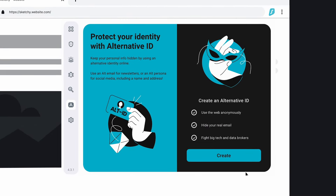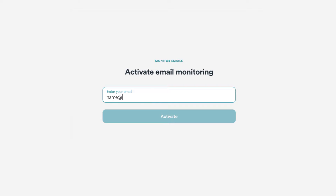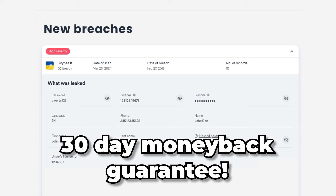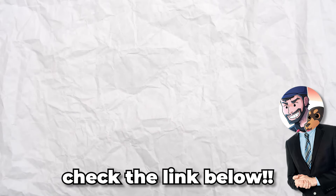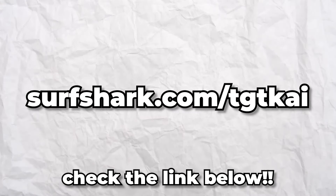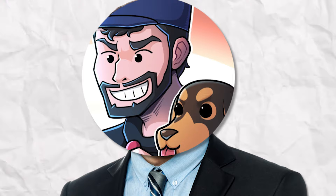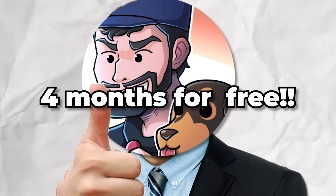Surfshark not only gives you access to blocked content, but also ensures your online safety and privacy. And the best part? Surfshark offers a 30-day money-back guarantee so you can try it out with confidence. Visit my link below to get started — it is on screen right now. Surfshark.com slash TGTKai. Don't miss out on this exclusive deal. Get Surfshark VPN now and get four extra months on Surfshark.